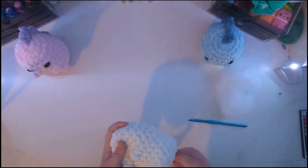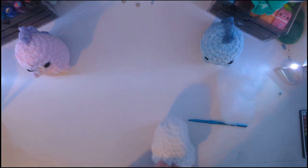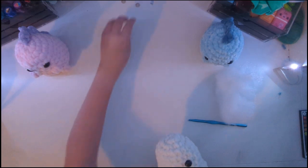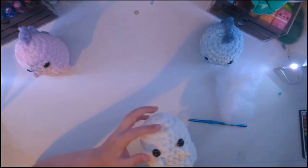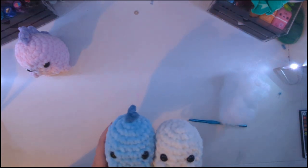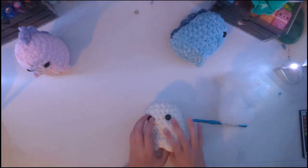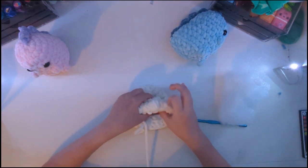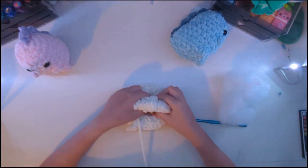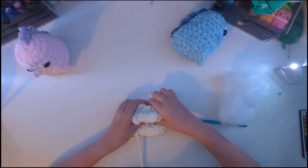Oh, before we stuff it — oh my gosh, I totally forgot — you can put an eye in any time you want, but you want to make sure that you put in your eyes. Put one right here — you can put it anywhere you want. I'm putting them right above the arms, like I did with this one. When you put in your plastic eyes, do not forget the backing, or they'll fall out after it's already stuffed, and it's really, really annoying. So don't forget the backing.